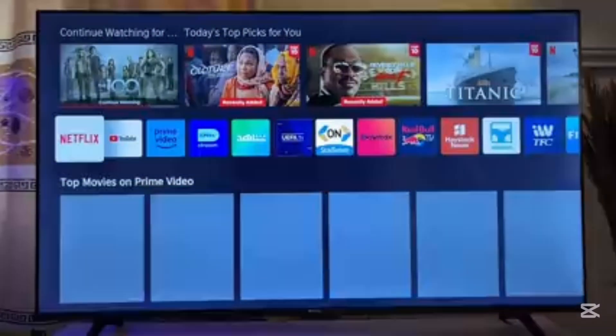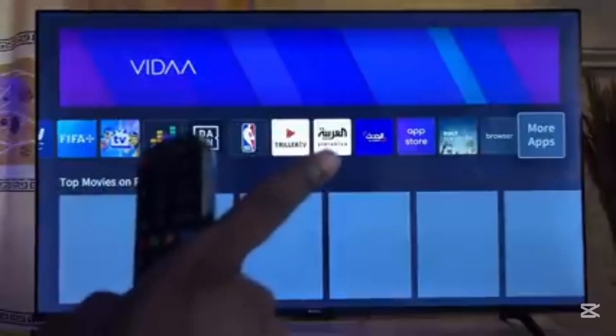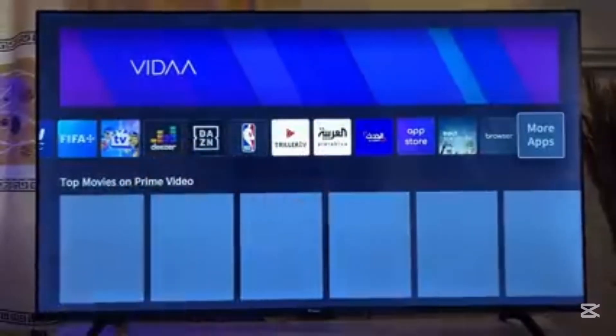What you want to do is go to the app store of your smart TV. Come down to this horizontal list of apps and then scroll horizontally to the end of the list, and you're going to see the Hisense app store over there.